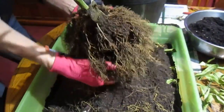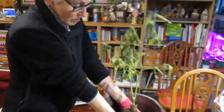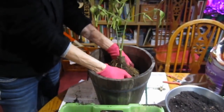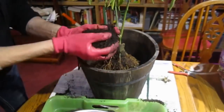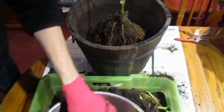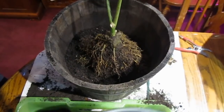So not too much, just some. And I have to remember that it doesn't want to be down deep in the soil — this should be good just the way it is. And then I'll just add new potting soil, tamping it down, so that the roots are in constant contact with the soil.